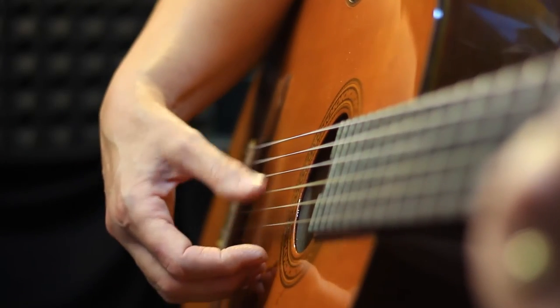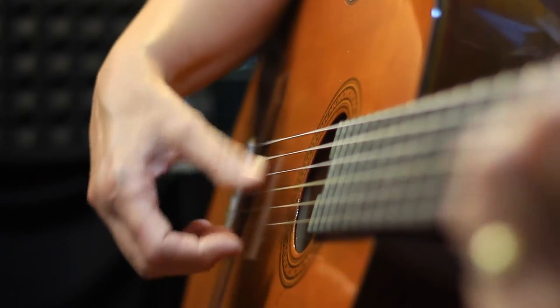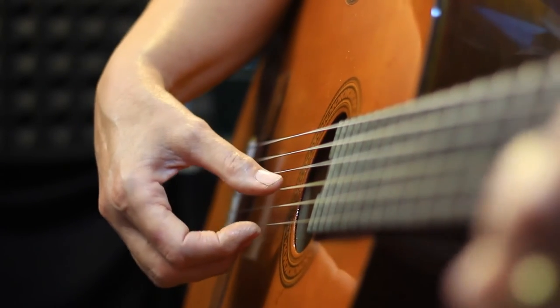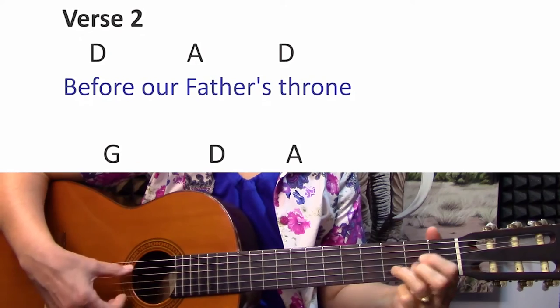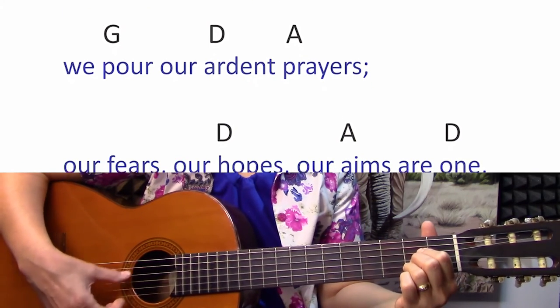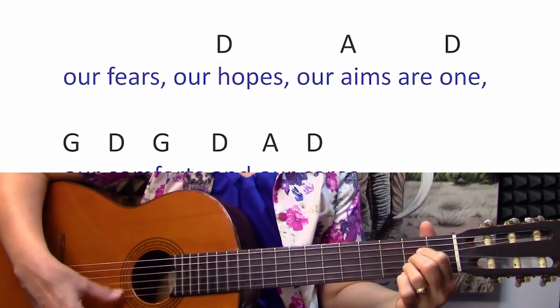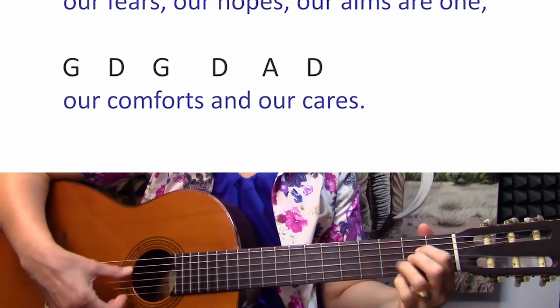The strum I'm going to show you is just a simple down strum. Let's do verse 2 with the strum. 'Before our Father's throne, we pour our ardent prayers. Our fears, our hopes, our aims, our one, our comforts and our cares.'